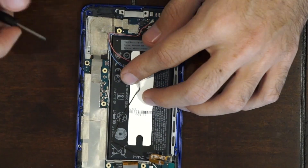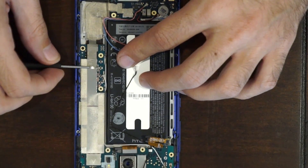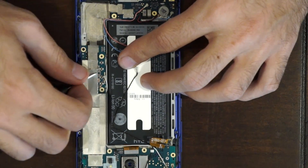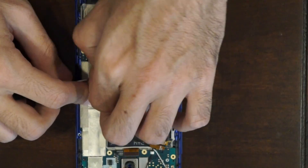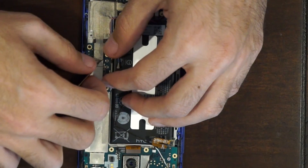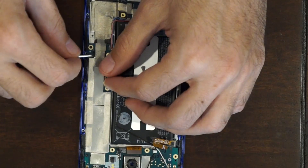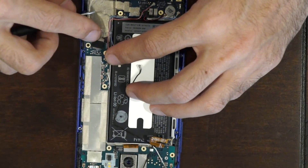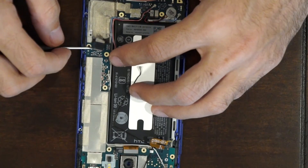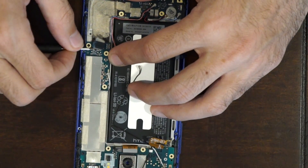Once you get those off, there's a tape over here you're gonna have to pry off. Once you pull that back, there's a cable over here attached to the main board — pop that up as well.